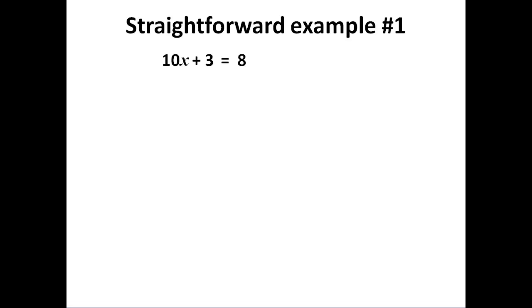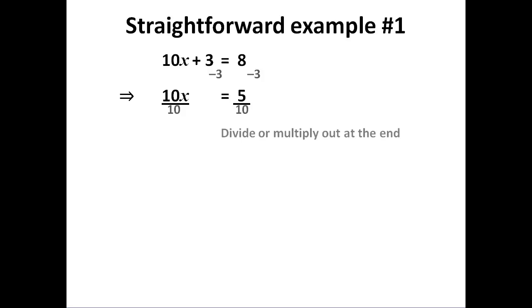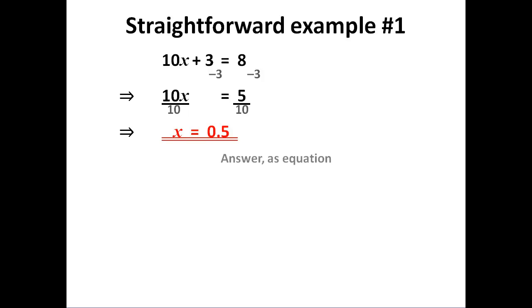Let's do some examples. In the first one, I have one unknown and two number terms, so I group the numbers on the opposite side from the unknown. Then I divide out by my multiple to give x = 0.5 as my answer.